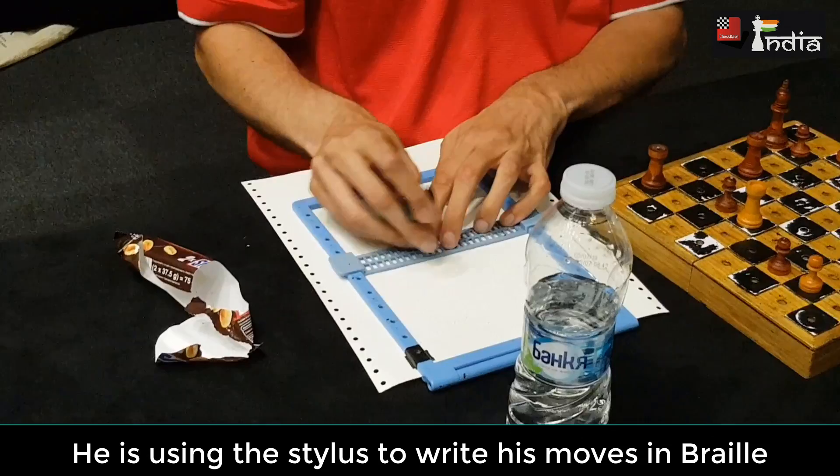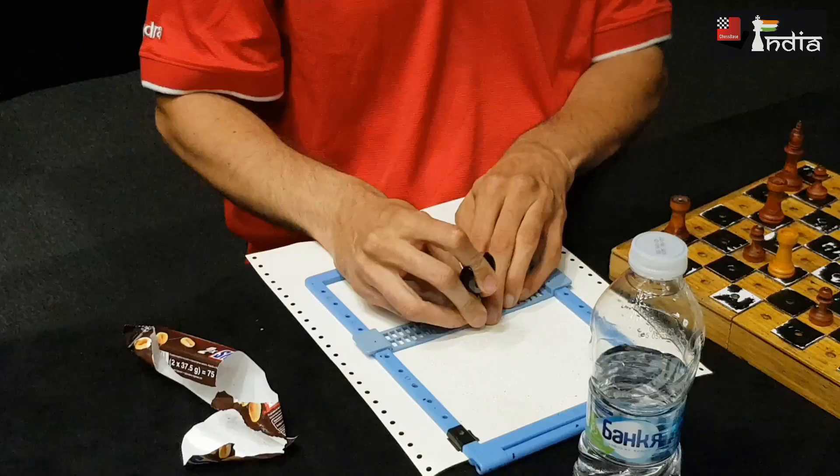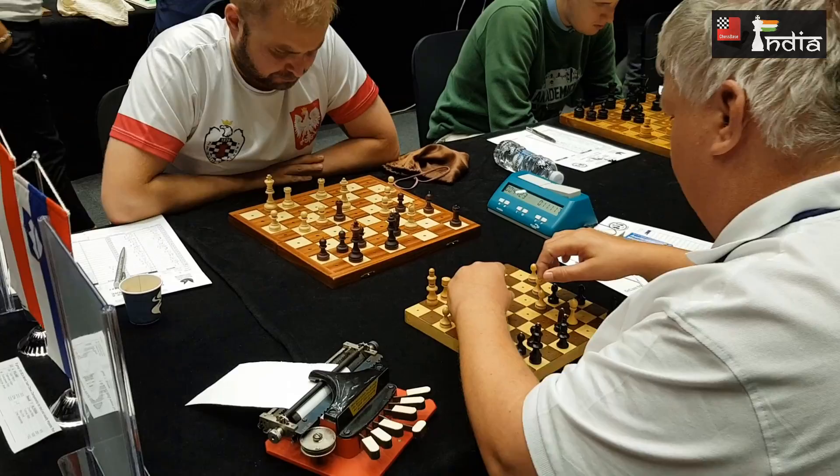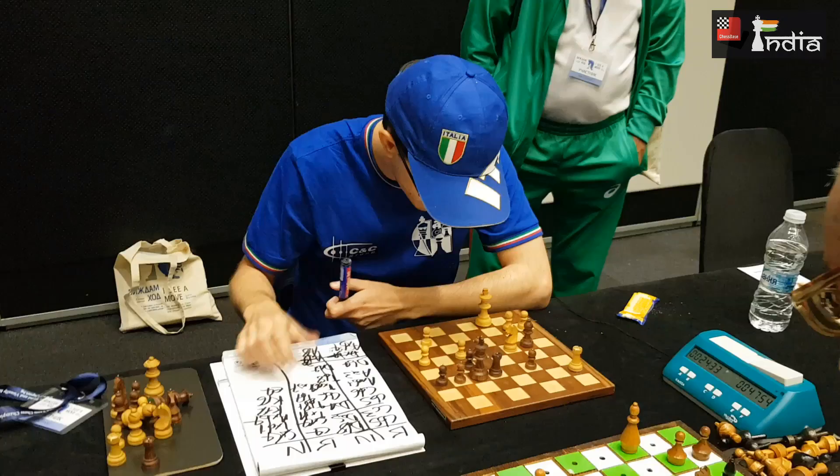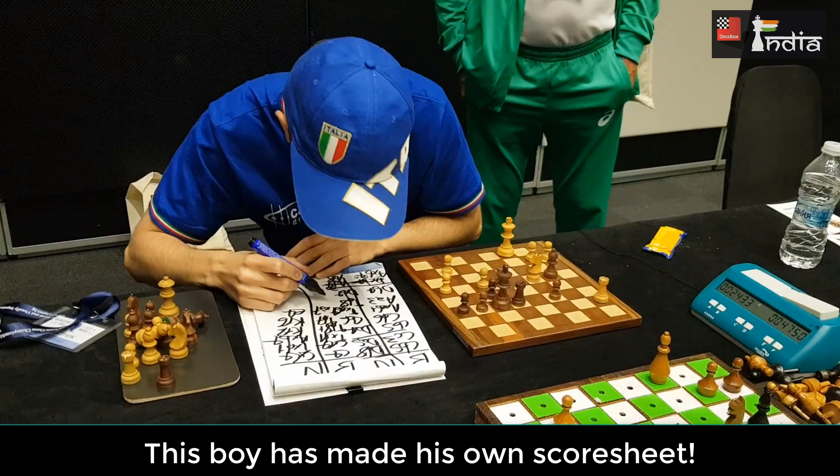This gentleman is using a stylus to write in braille on the score sheet. Perhaps the most fascinating of all is using a brailler, which looks a lot like a typewriter, to type your moves.